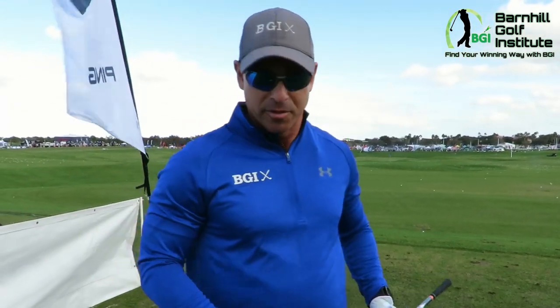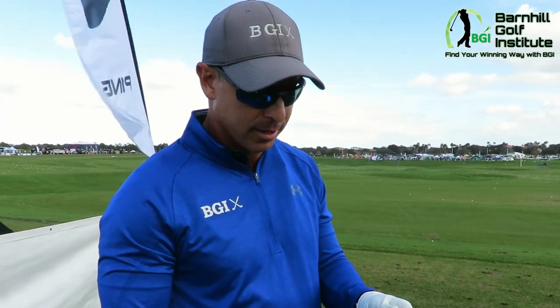Just looking at how I hit it and how it felt, from the feel standpoint it was incredible. I give this a 10+. Really impressed.